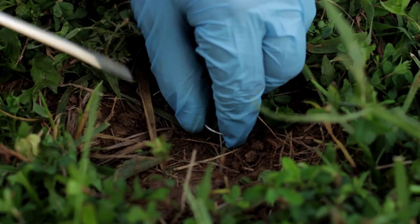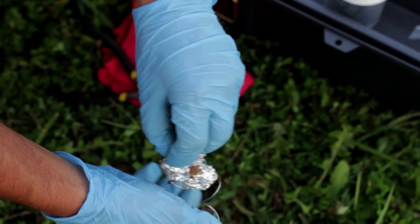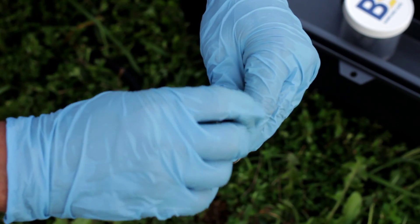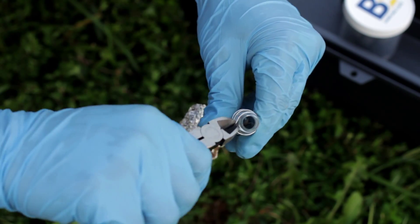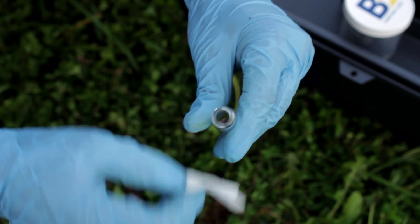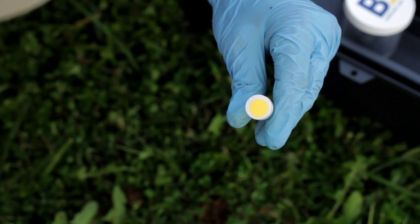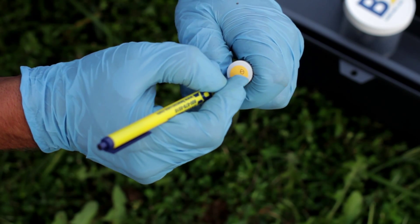Using the screwdriver, remove the aluminum foil plug and retrieve the sampler from the ground. Holding the sampler upright, clean the sides of the vial with the clean towel. Remove the sampling cap and cut the wire from the vial with the wire cutters. Next, clean the vial threads completely with the gauze cloth. Take the solid shipping cap from the kit and screw it onto the sampler. With a ballpoint pen, record the sample number ID corresponding to the sample location on the cap's label.